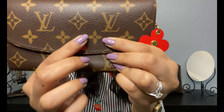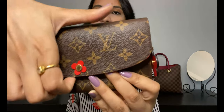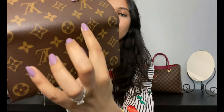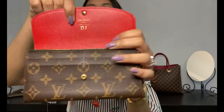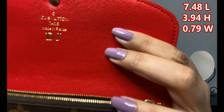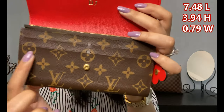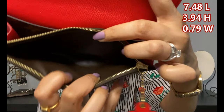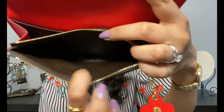This is the front of the wallet. It has two LVs here, looking really cute, perfectly framing the metal button. It has a snap button closure, and as you open it you'll notice it's one continuous piece of canvas that goes all the way around and comes back in the front. Inside, the lining is made of leather with four credit card slots and a zippered compartment.